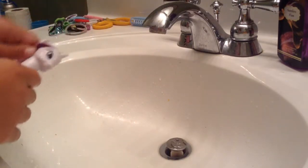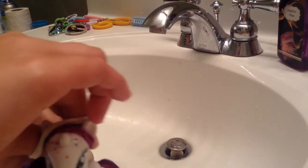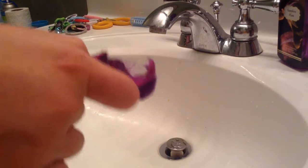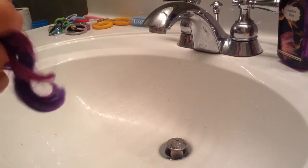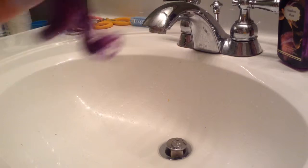Then you grab a ponytail holder while holding it like this. Make sure it doesn't come out like mine just did. Then making it into a ponytail.